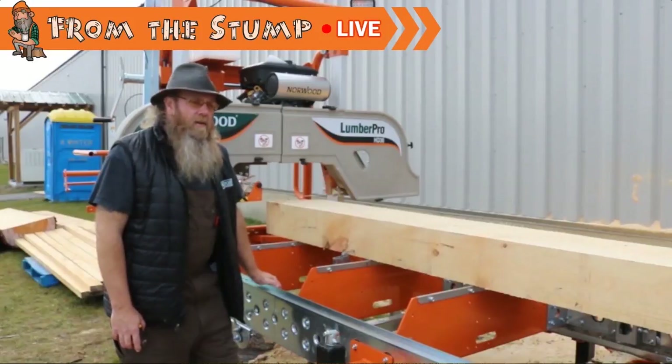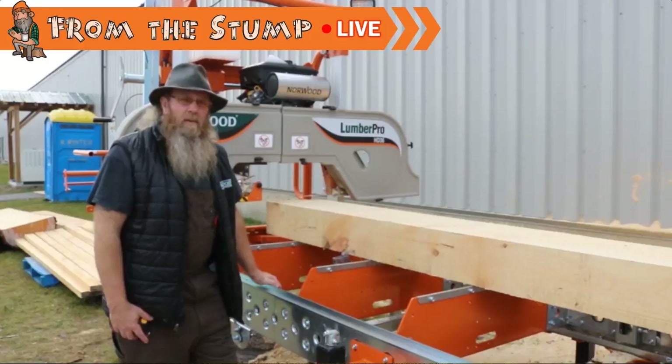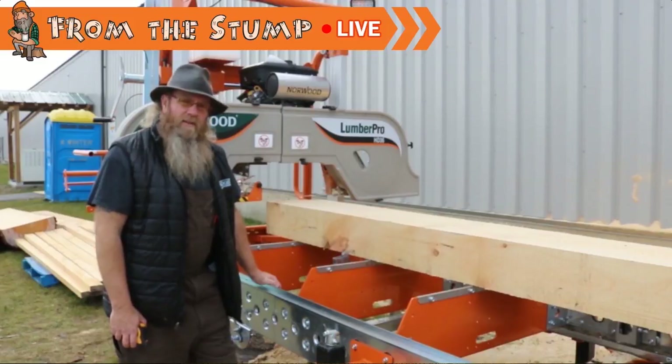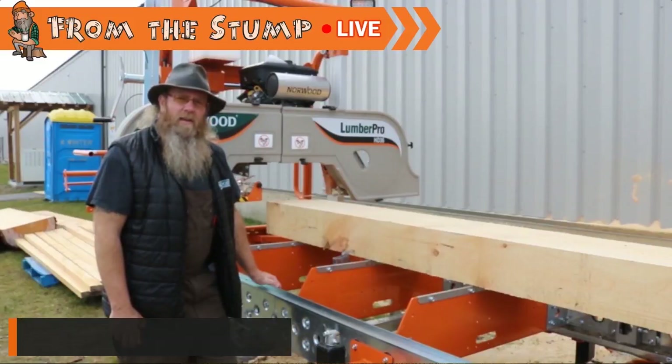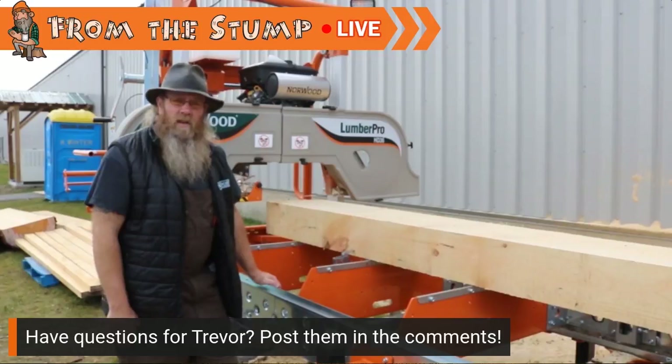Hey everybody, I want to talk to you about log deck height. This varies depending on who you are and how tall a person you are. I'm not very tall — I'm a bit sawed off — so my height might not be the same as yours, but I'm going to give you what I use and you judge and gauge it yourself to what's comfortable for you depending on your height.